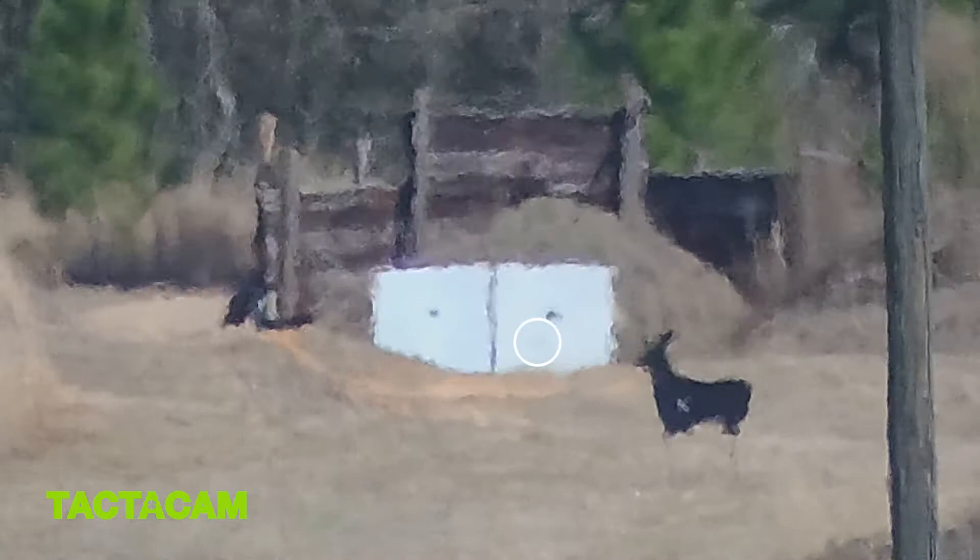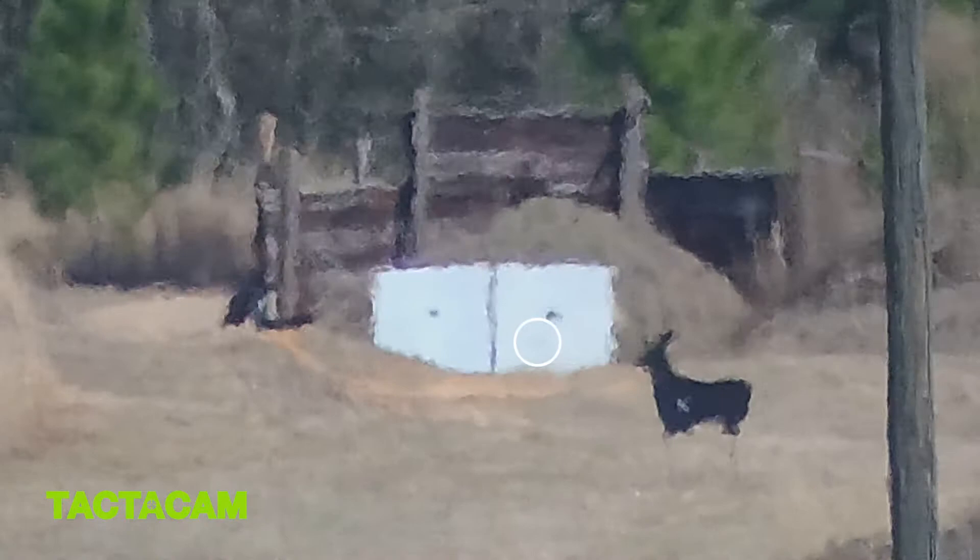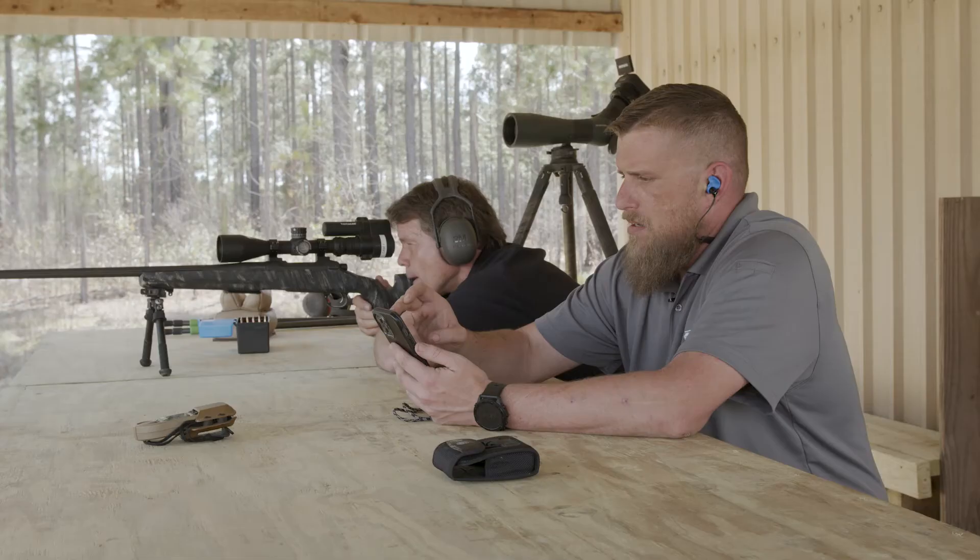Low. Low? How low? Go ahead and do a dial-up and see what it comes out to. That's almost two minutes low.